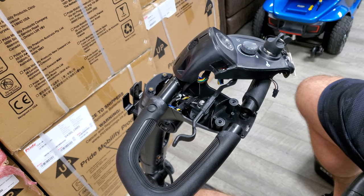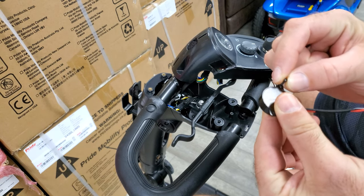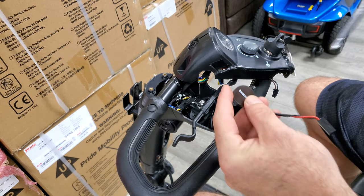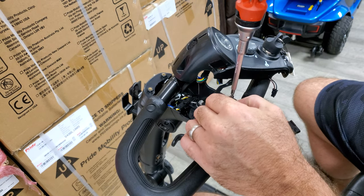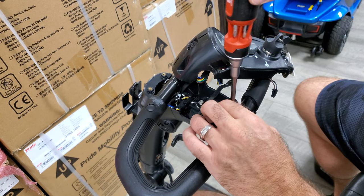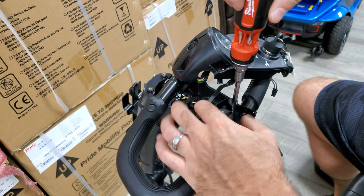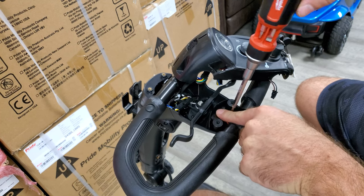We're going to go ahead and replace it, putting the existing screws back in. Put that in place and then get that one set up too.